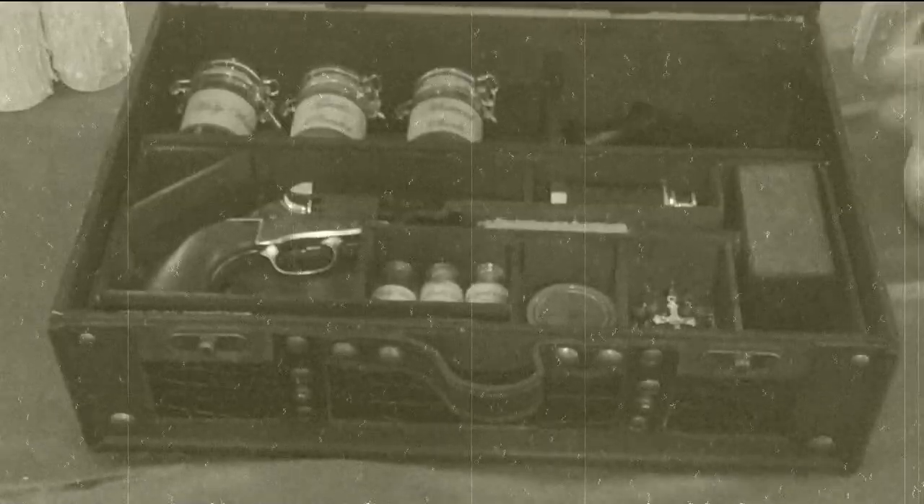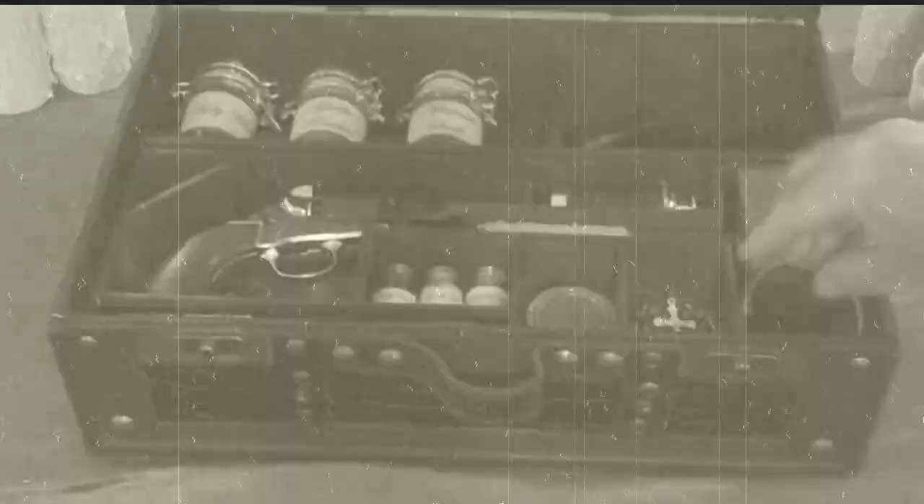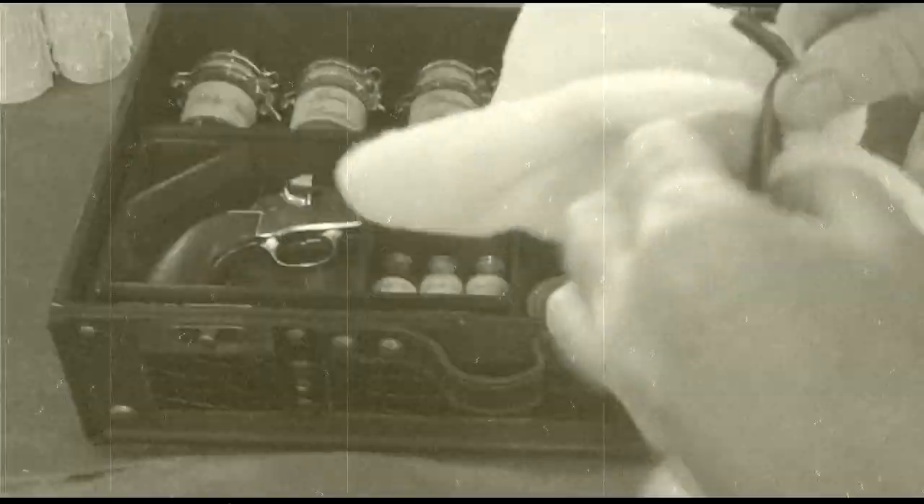It'll come with a leather strap that is right next to the mallet. You take it out, tie it around, and then you can put it with the display.